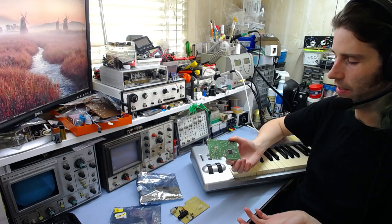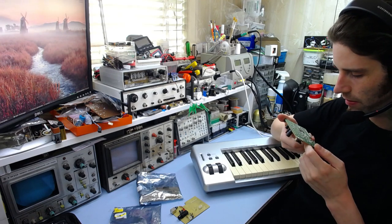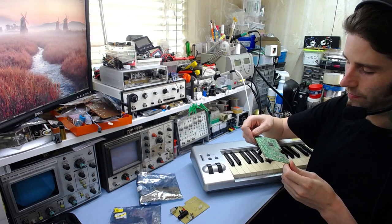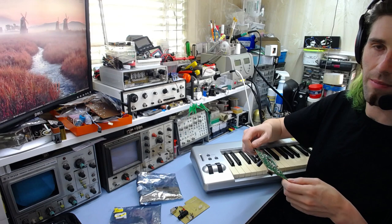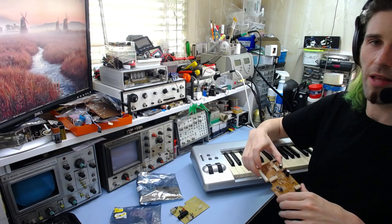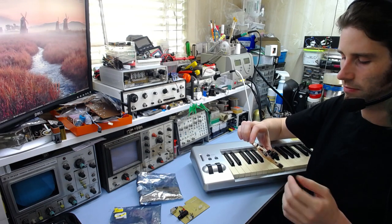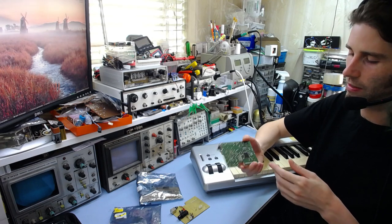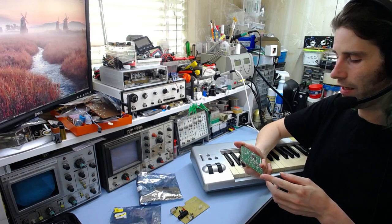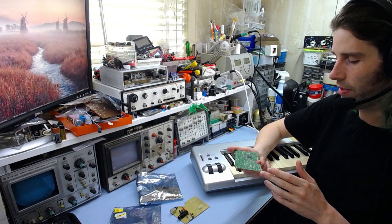I looked around, thought maybe something was shorted, but these things would shut down on a dead short so it wasn't that. Eventually I figured out that the main microcontroller — it's an ST Evolution 3 — was drawing about 200 milliamps from the supply and doing nothing. No messages on the USB bus, nothing coming out whatsoever. The chip seems to have some sort of internal short. There's no data on any of the pins; it just seems pretty much dead.